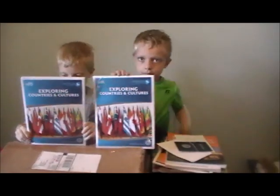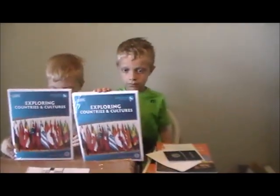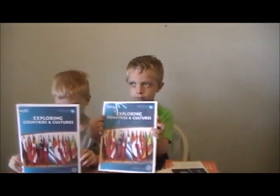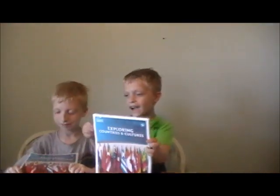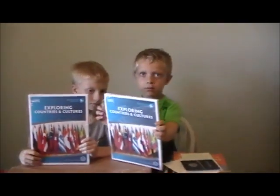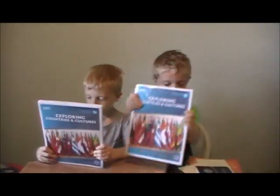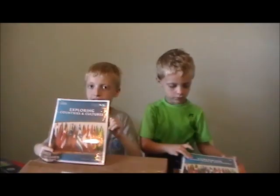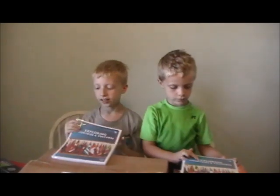This semester we're doing exploring countries and cultures, so this will be fun. Are you guys excited? Don't open it yet — that's our student worksheets. We're doing the United States; we'll make a video of that one. It's not the school year yet — we'll start school next week.